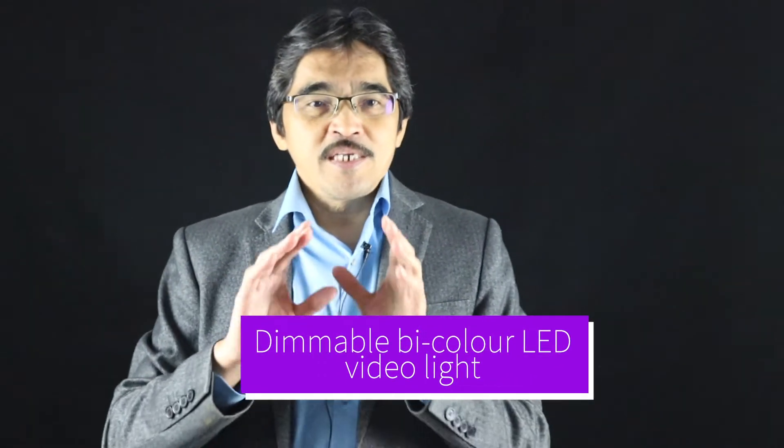Preferably you can buy a dimmable light so that you can control the intensity. This one we have is not a dimmable type, but if you can get a dimmable light where you can adjust the strength or intensity, you can avoid getting a very overexposed kind of light on your face.